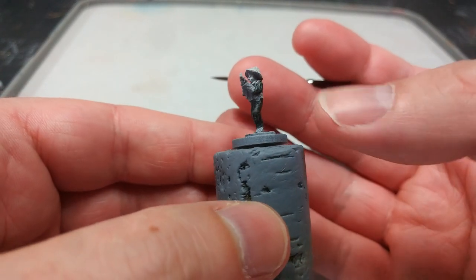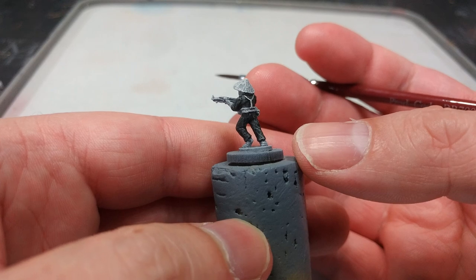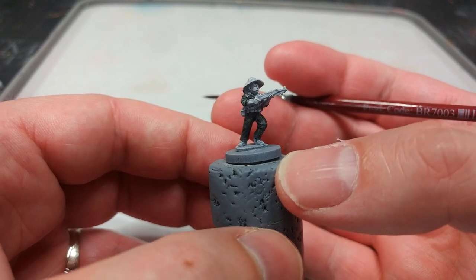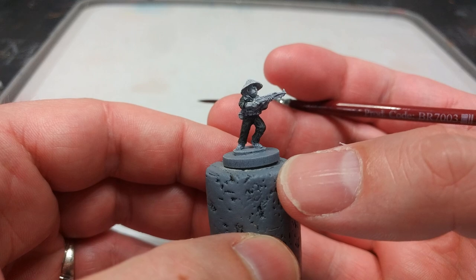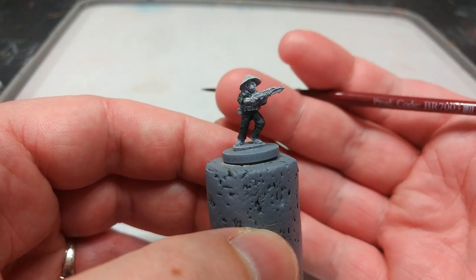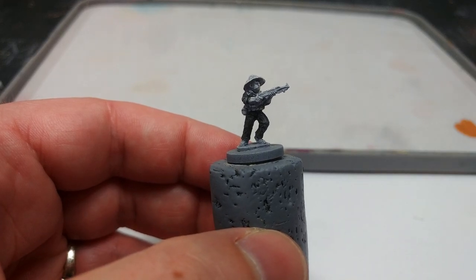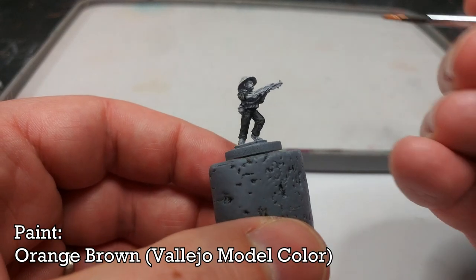It leaves behind quite a bit of shading while giving us some of the highlights we need to make him look interesting at table distance. It's worth pointing out that not all local forces would necessarily be in the famed black pajamas — pretty much any color would be suitable: pale linen, blues, yellows. You can also put them in off-handed North Vietnamese Army gear, in which case tan yellow or green yellow works well for swapping in some trousers and tunics.